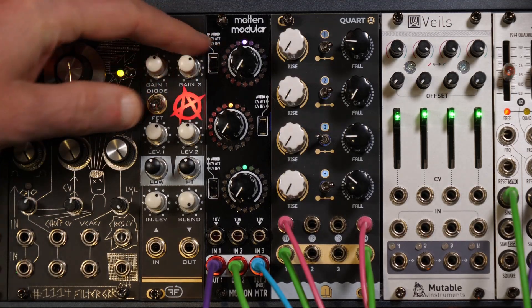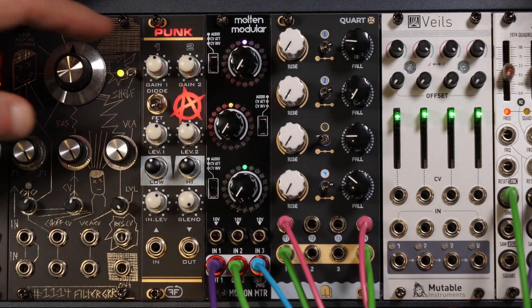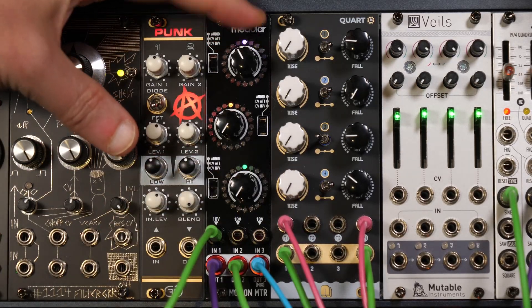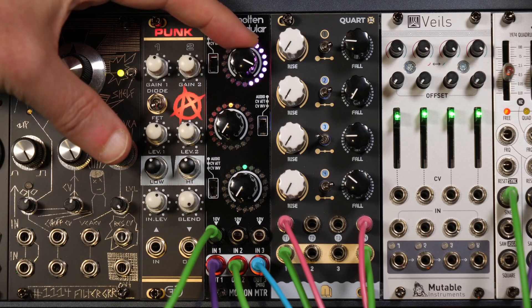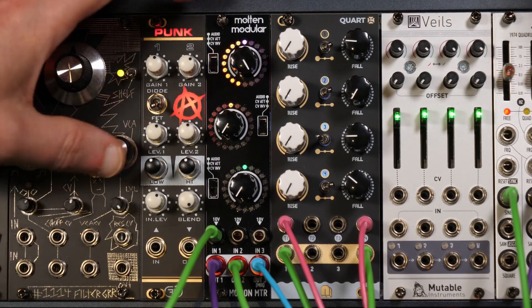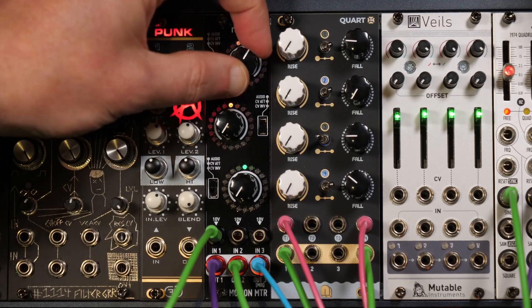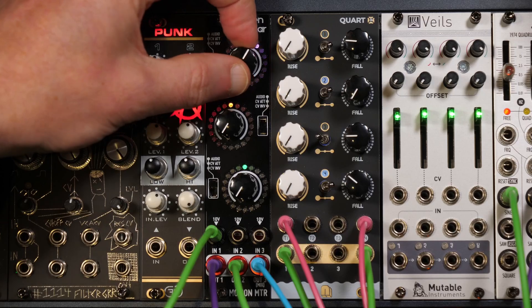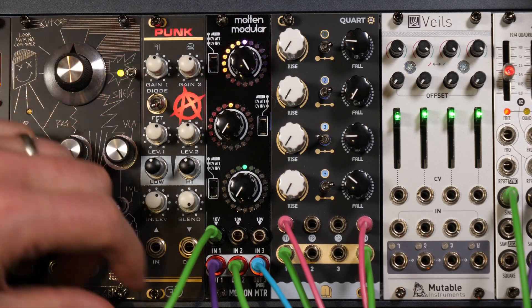All you do is take something like an LFO, plug it in, and you get this beautiful display of the voltage going through, with the knob to attenuate down to whatever sort of level that you like — plus or minus 10 volts, giving you the full range.